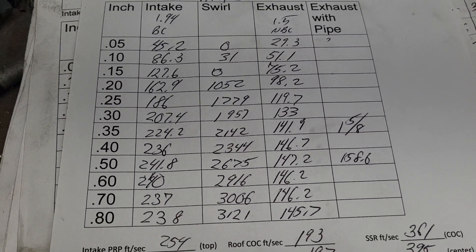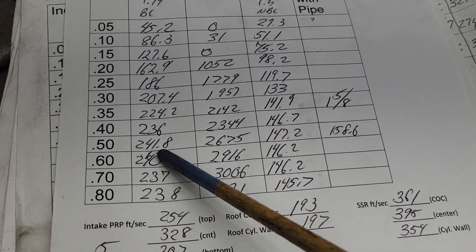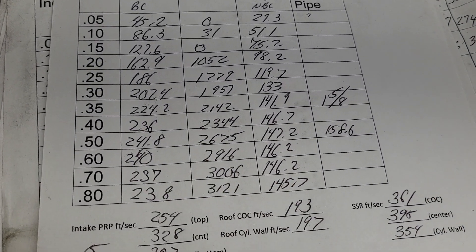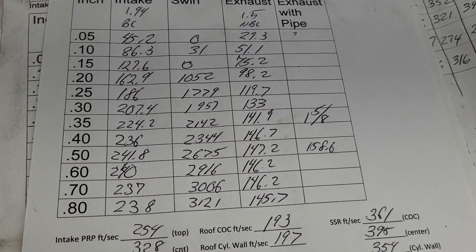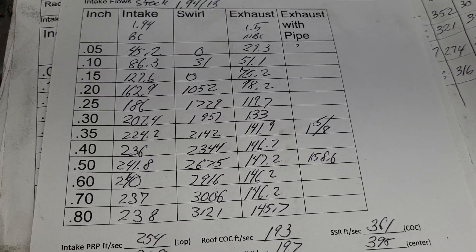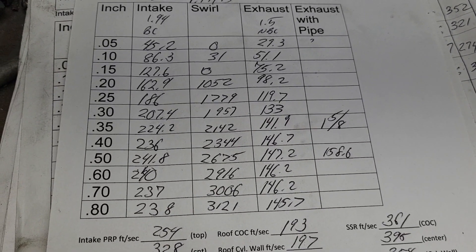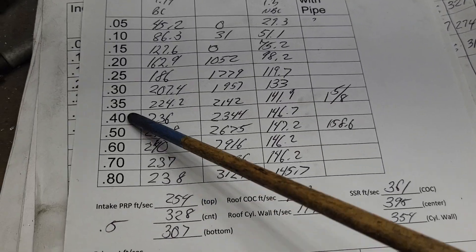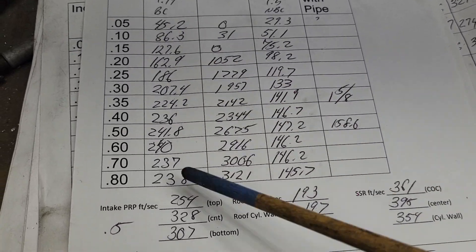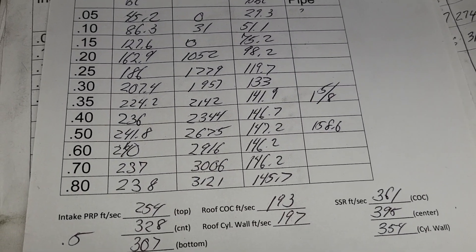Pretty damn good — way better than I was expecting, actually. I think the other ones I did came out around the same thing, but I know this leakage was a little high. I would take five CFM off every number, at least. In any case, way better starting point than I thought we were going to have. We got a good 300 number, good low lift numbers, and we top out at 240. Not bad.